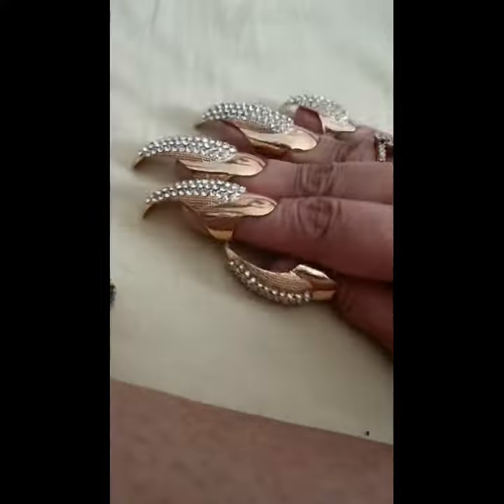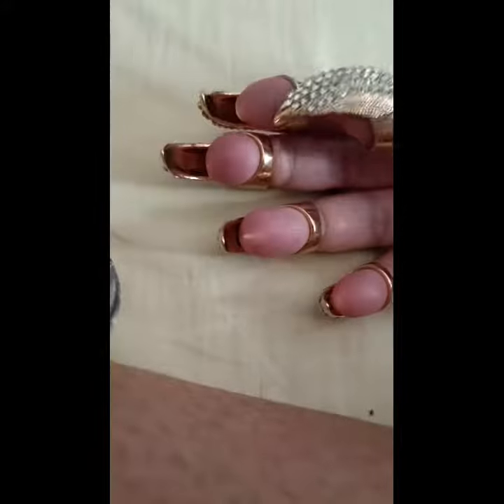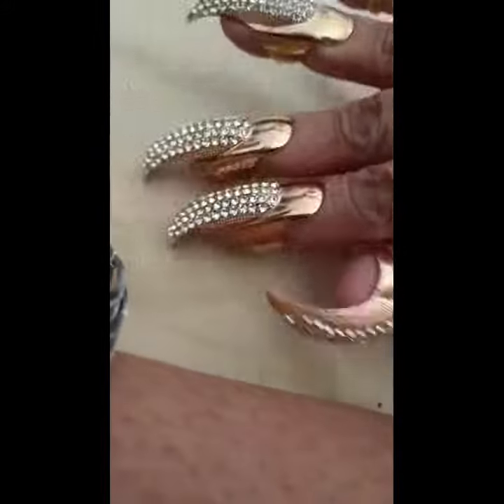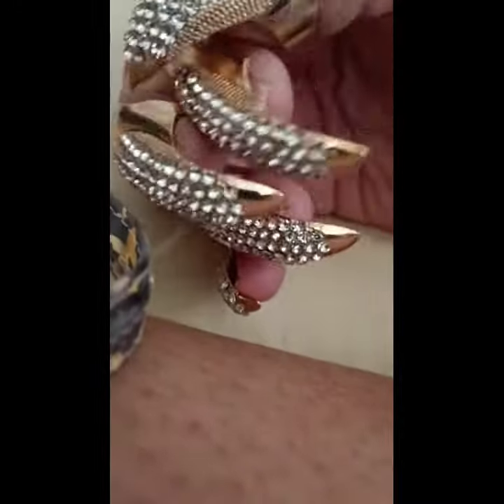Look at these gorgeous diamond nails — they are amazing, like ring nails, and I found them on Amazon. They look so gorgeous, they are well worth it, and they're meant to be done for a party. If you don't feel like doing your nails up — like I haven't really done my nails up here — you can see...